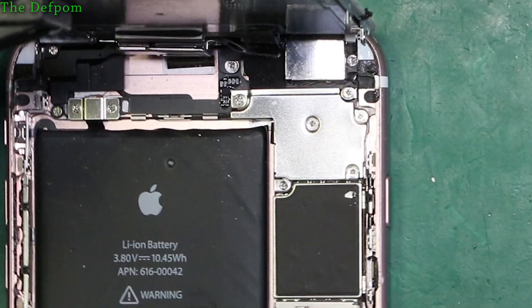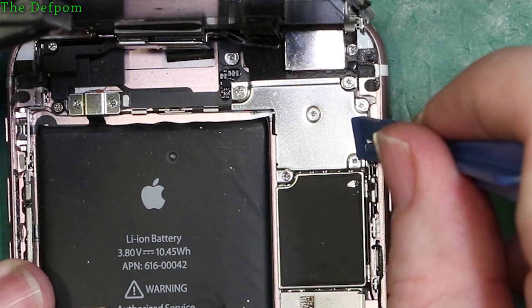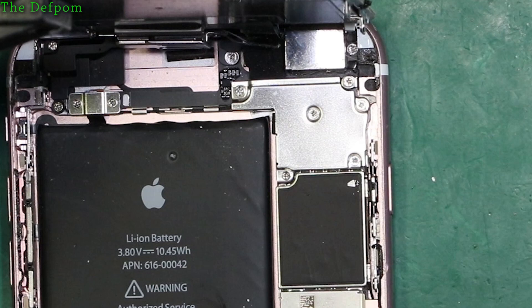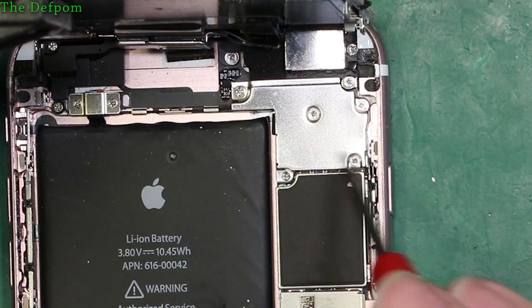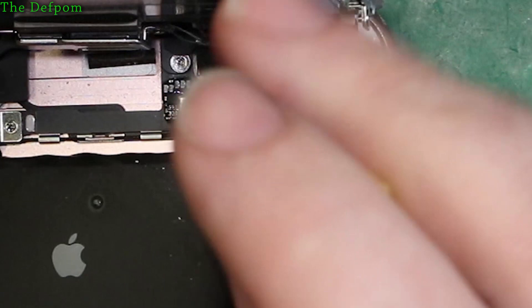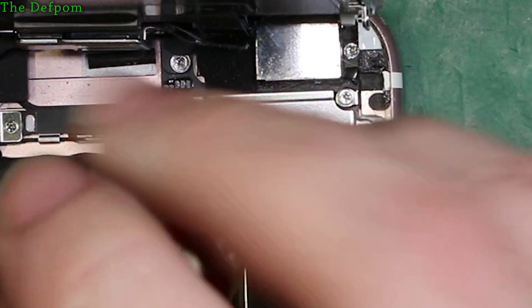That's the battery off, so it's now safe. Now look up here and take this plate off - it's got the LCD connections underneath: display, touch, camera. I think it's four plugs. Don't forget these screws are different sizes - I think the longest one is over here and the other three might be the same size. I'm going to take these out and keep them in the same order and placement as I've taken them out from.